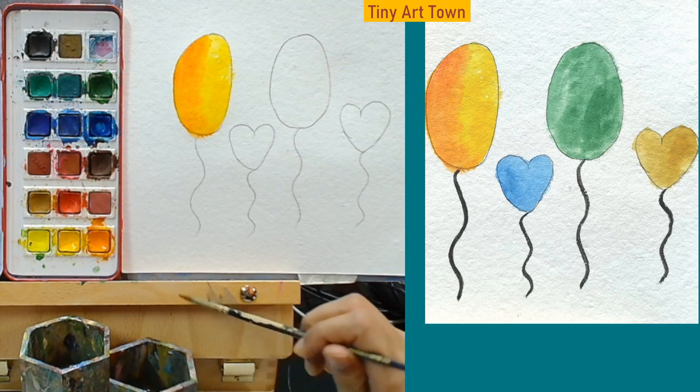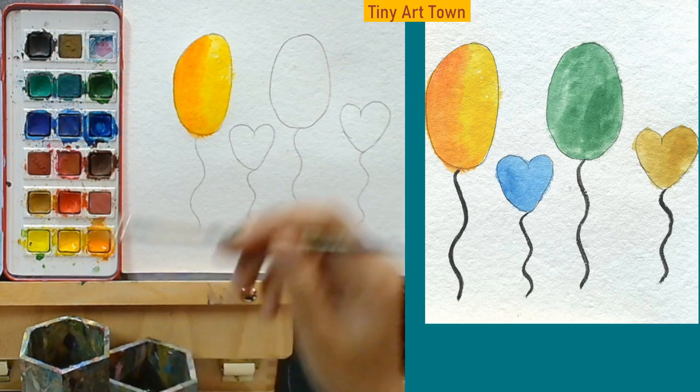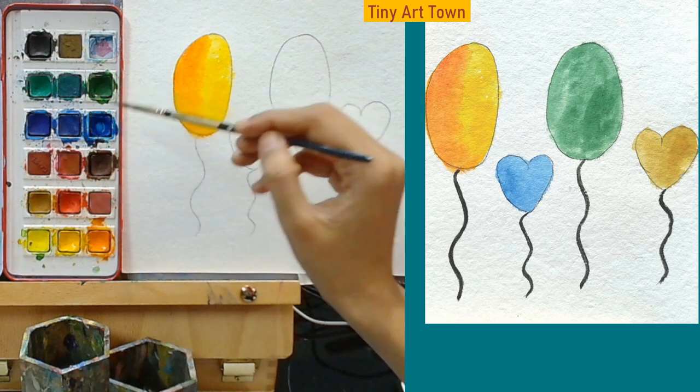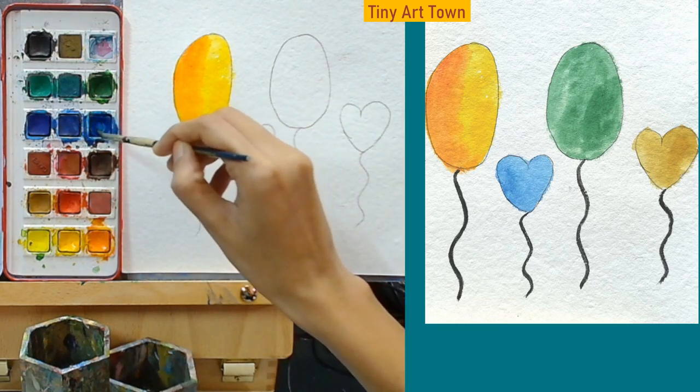You may fill your balloon with whatever color you want. For the next balloon I am going to use this blue color.